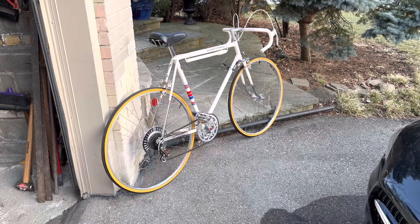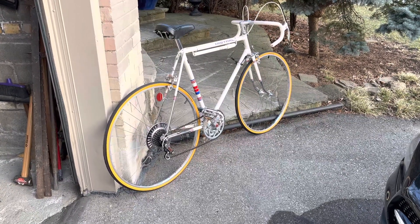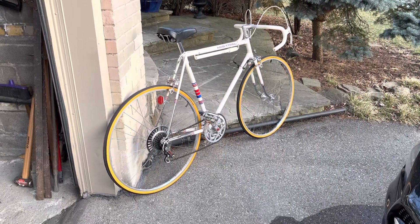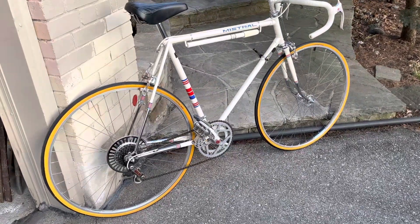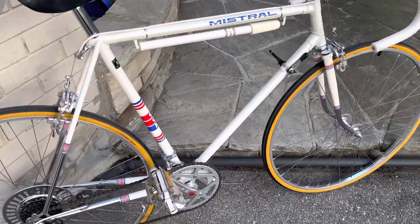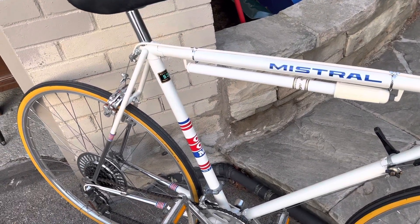Hello, here we are. The 1970s CCM Mistral is ready for the road. It is a decent, I would say, bike boom era bike. They made a few nods to higher-end things with Reynolds 531 mainframe tubes.